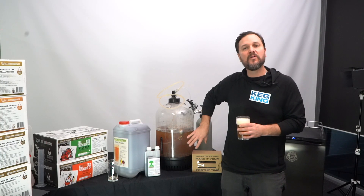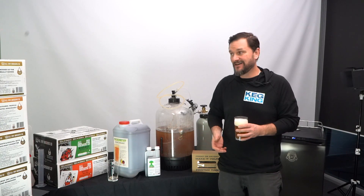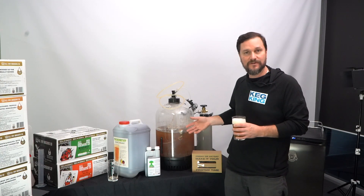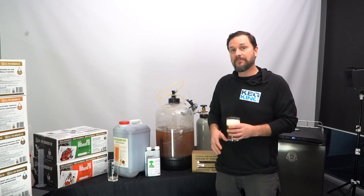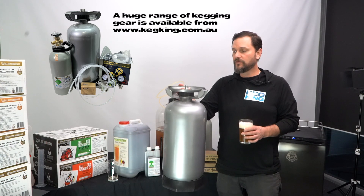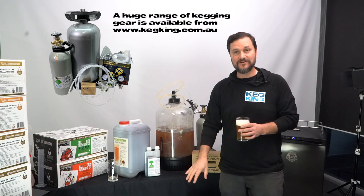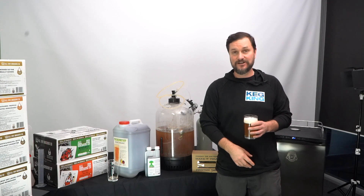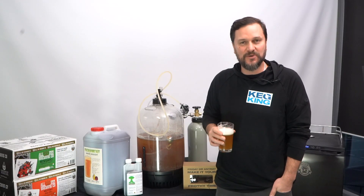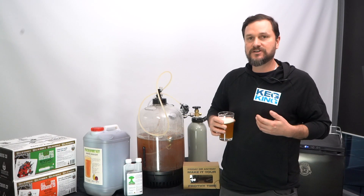A lot of people might wonder how long your beer can stay in here on top of that yeast bed. A lot of us at Keg King haven't had any issues going long — some have done this for a couple of months before the fermenter was empty. But if you wanted to, you can move your beverage out and get into kegging affordably with our getting into kegging kit, moving the beverage into a little keg, putting that keg into the fridge, getting your fermenter back, and making another kit.